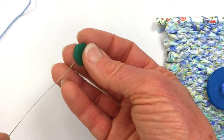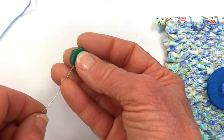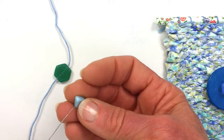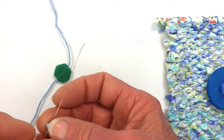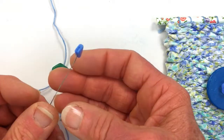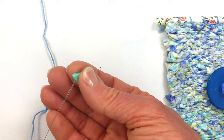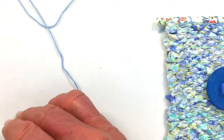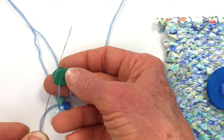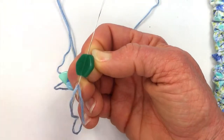The first thing I'm going to do is thread the hex bead, then the triangle beads. The next step is to thread that needle back up through the hex bead — I like to take the bead and pull the thread tightly, threading the needle back up through the hex bead.